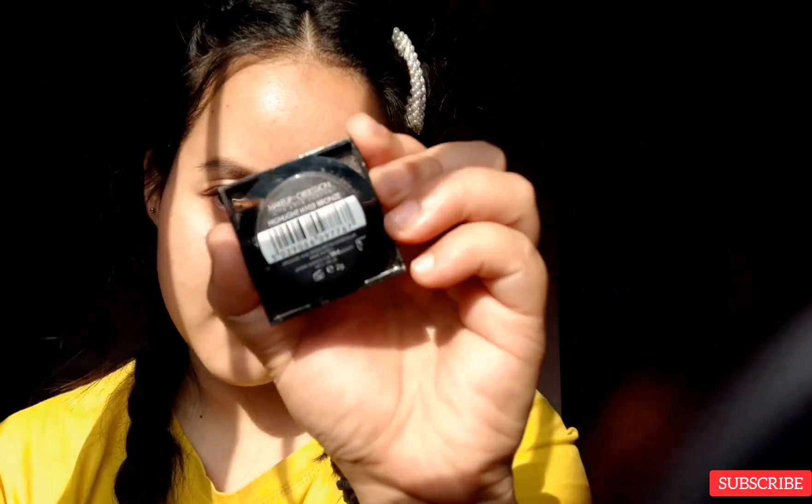For the eyebrows, I'm going to keep it more natural looking — and that's done. Now let's do some eye makeup. Today I'm just going to use this face highlighter as my eyeshadow; it has a very good shimmer in it.